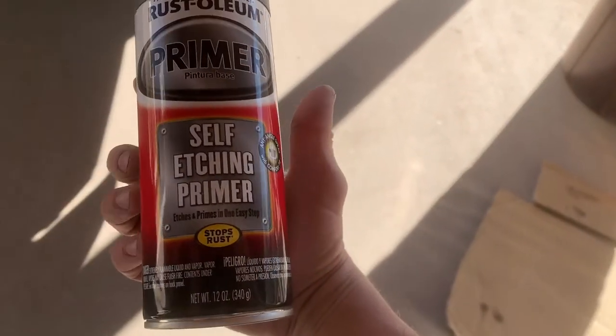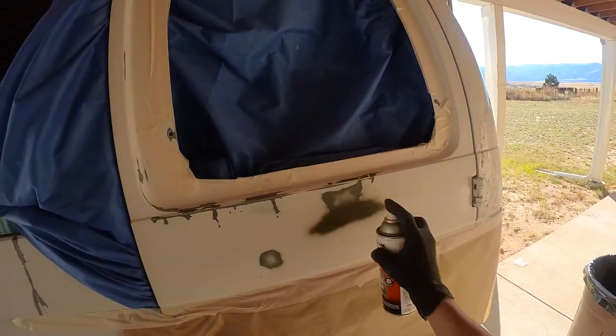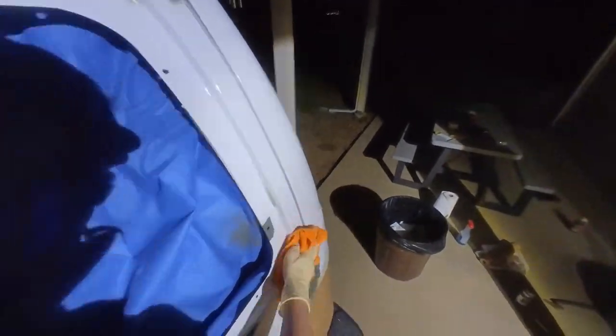Spray the sanded parts with a few coats of self-etching primer. Once it's all dry, remove all the masking tape and scuff everything up with some sandpaper, then clean it up again and apply more masking tape — this time covering all of the window frame. Clean everything up with some tack cloth and now we're ready to paint.